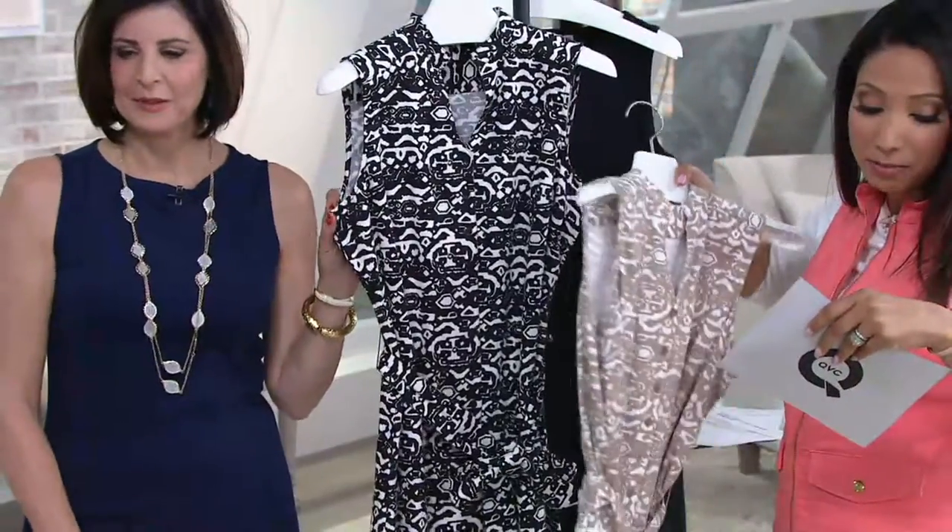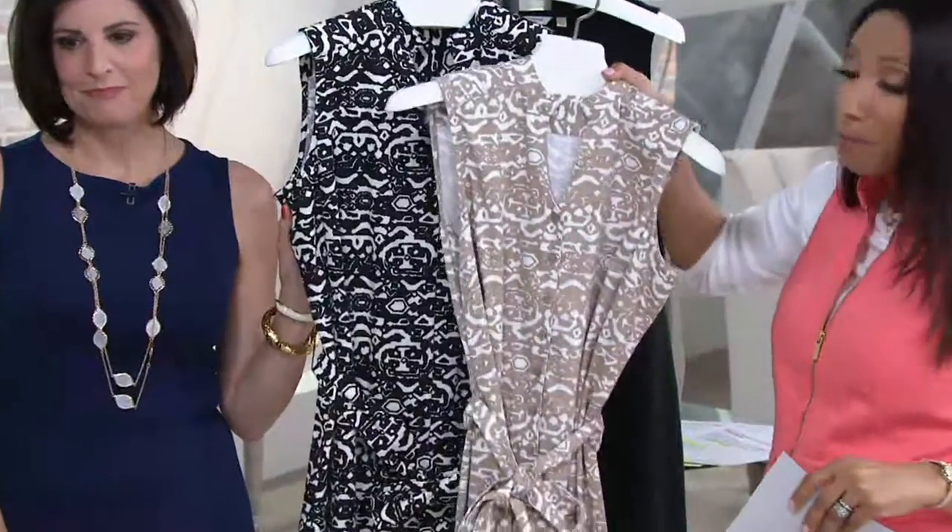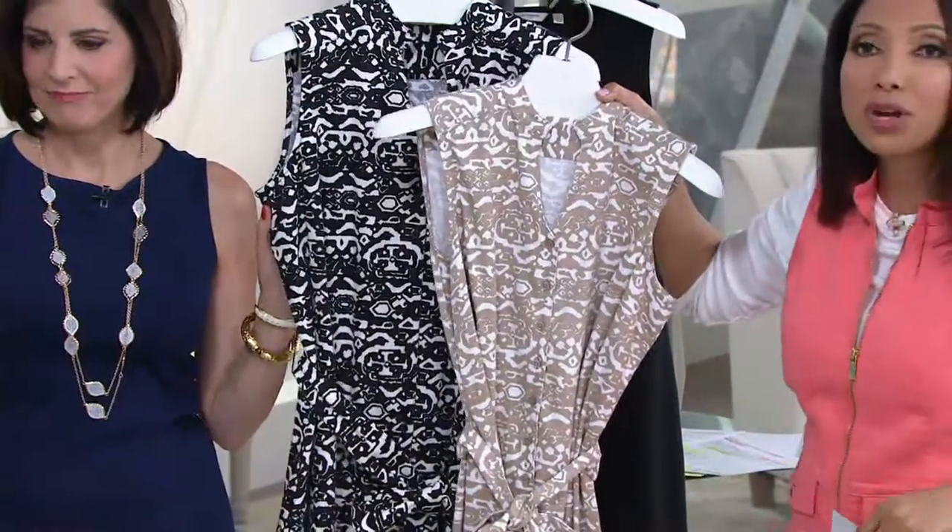Just two colors. We have it in black, which is numerical sizing, size 2 through 28. And then burlap, which we have in sizes 4 through 28.